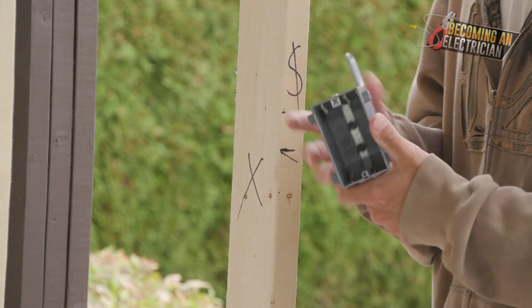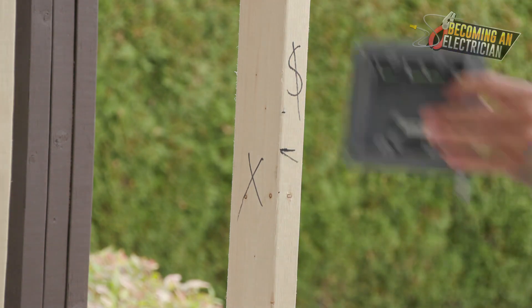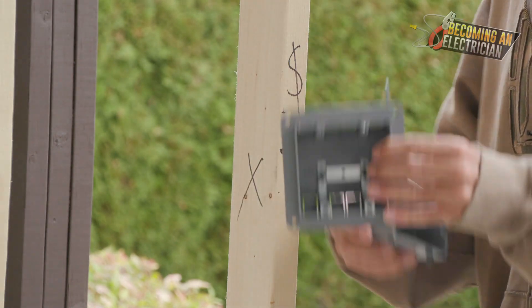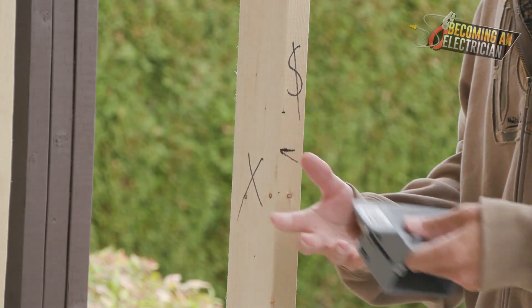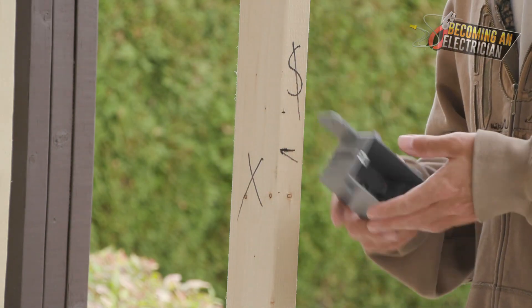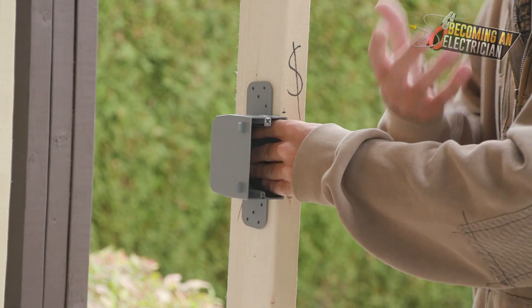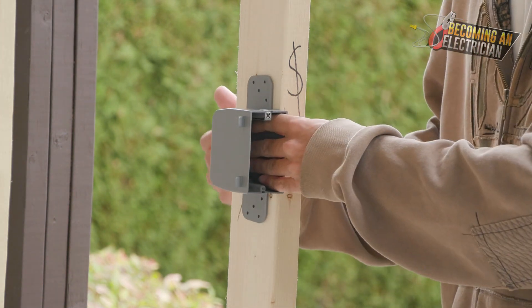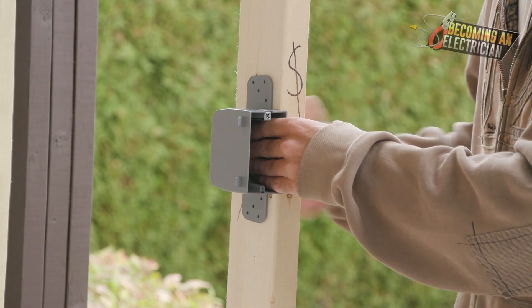If it's a plug, that is just a single gang. If there are two switches, we use a double gang. If there are three switches, we use a triple gang. Once the person has gone through marking, someone behind them is coming and just dropping these boxes on the ground. That way someone can come, pick it up with their drill, and easily install it. It's a workflow thing, especially when you have two, three, or four different people on the job site.